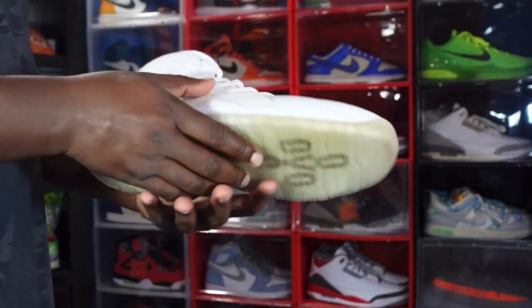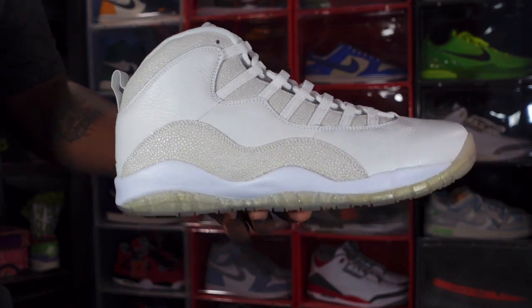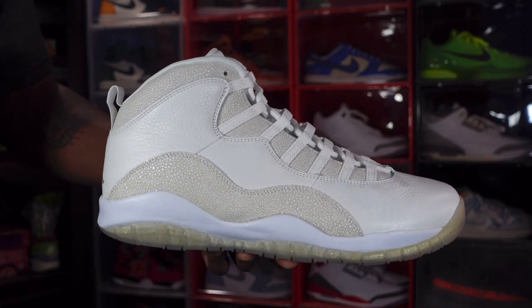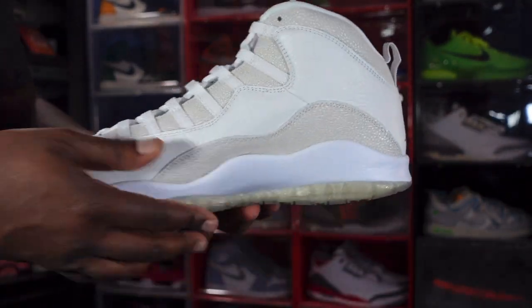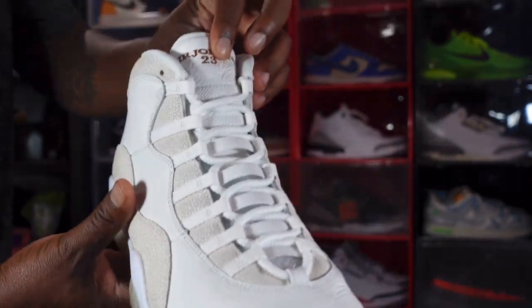Let me know your thoughts on the sneaker — leave that in the comment section. I'm gonna go ahead and end the video. Like I always tell you, if you can help somebody get a sneaker, help them get that sneaker, because you never know when it will be your turn to need help getting a sneaker. I'm Titan Feetjack signing out.